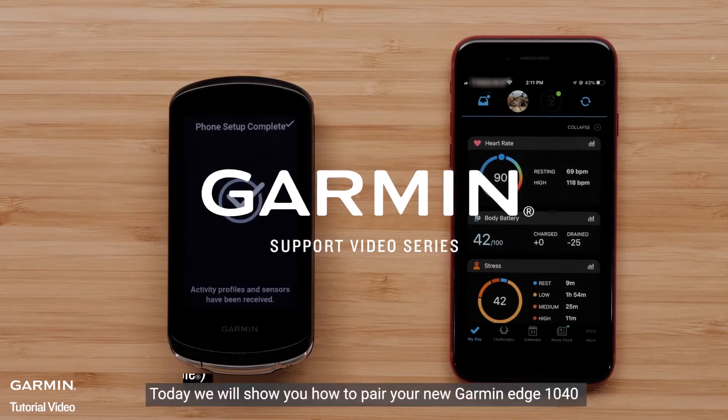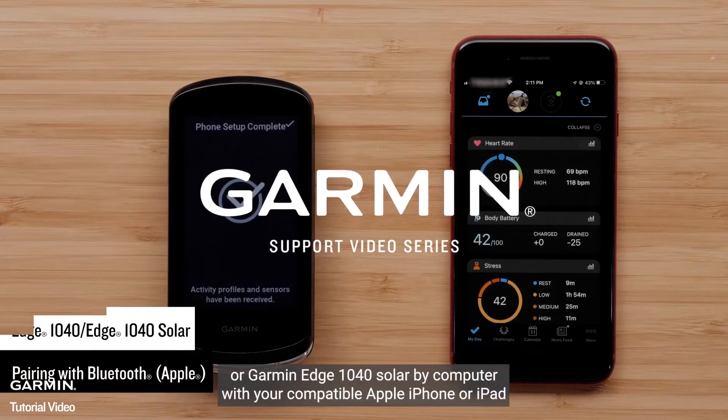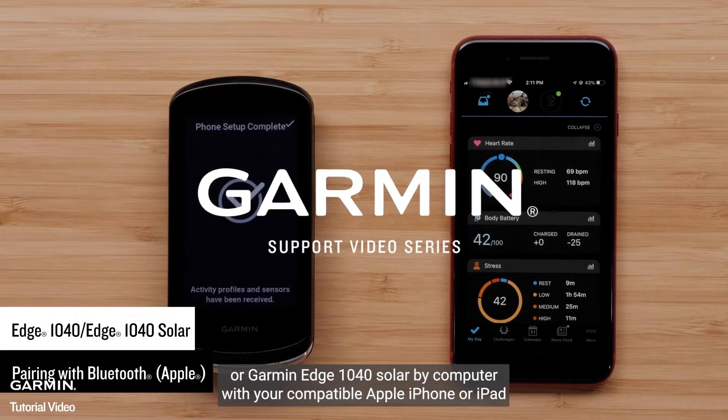Today, we will show you how to pair your new Garmin Edge 1040 or Garmin Edge 1040 Solar Bike Computer with your compatible Apple iPhone or iPad.